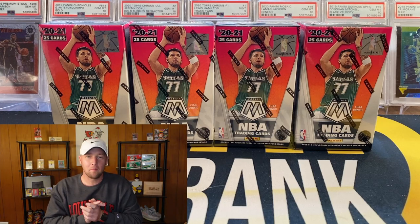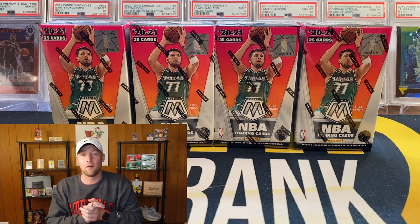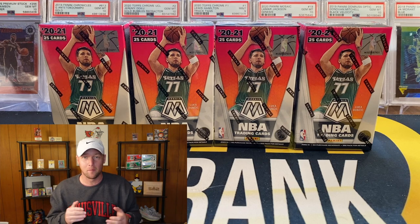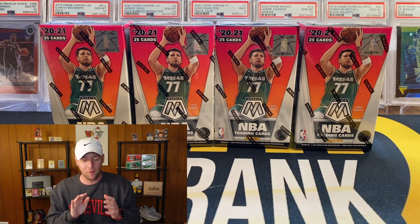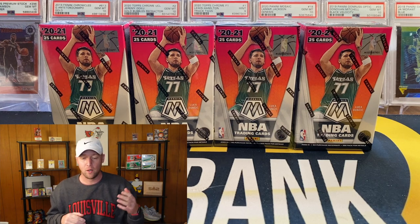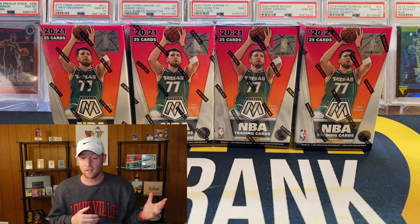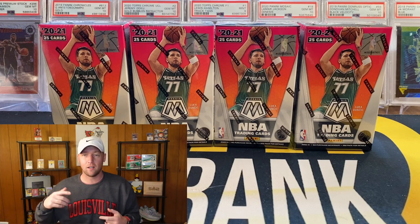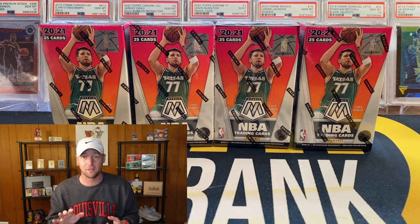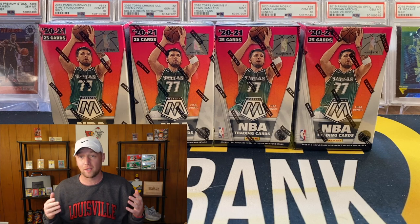What's going on YouTube, I am back with another video. In this one we have a new Mosaic basketball format — we're going to be opening some of the Mosaic cereal boxes. I'm definitely excited about these. I haven't seen a lot of this stuff ripped. I know Run Good actually opened a few on his channel about two weeks ago, and I saw another video where someone broke like 25 of these boxes.